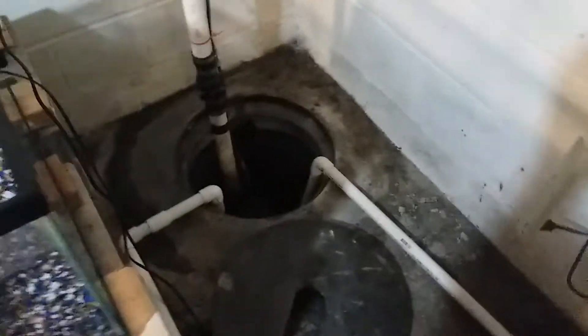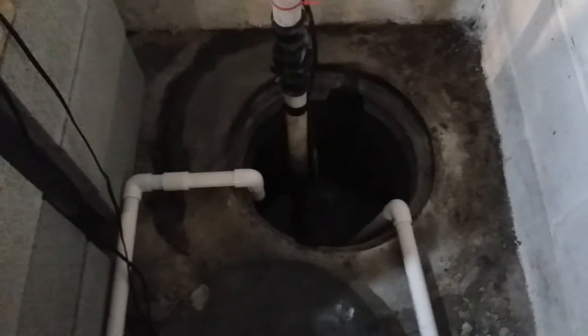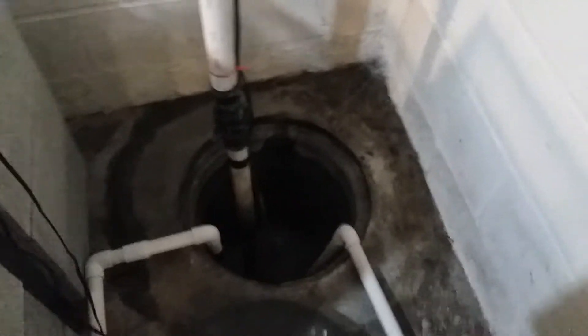I wanted to show you guys how fortunate I am — I got a sump in my basement. That's where all my drain lines to the fish room run into, and when it gets to a certain level it will kick on and blow all the water up this pipe and out into my backyard. That's the no-bucket system for draining. Take a peek at my drain lines — how I got them in for all these tanks on this rack.